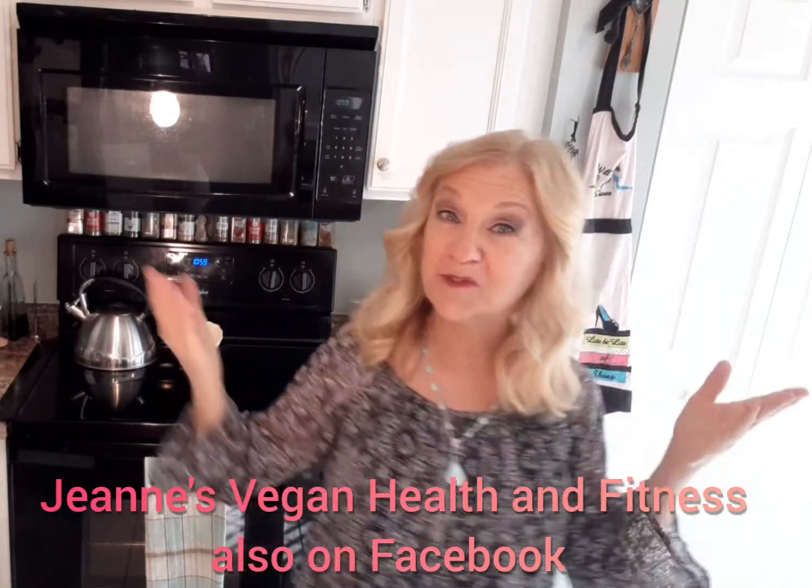Hi, it's Jeans from Jeans Vegan Health and Fitness. Welcome to my channel and welcome to my kitchen. If you're new to my channel, I've been living a plant-based lifestyle for over 20 years and I bring all my tips, recipes, exercise routines — anything that I think would help you to either make the decision to live a plant-based lifestyle or to help you maintain a well-balanced and healthy plant-based lifestyle.